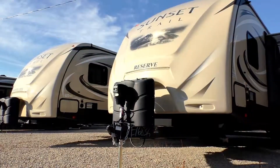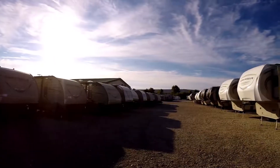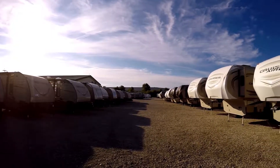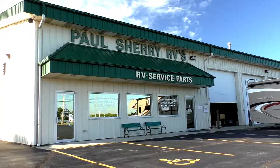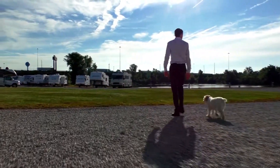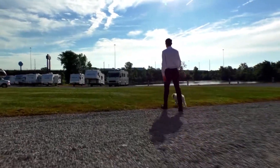Shopping for an RV can be very difficult. There are so many makes and models to choose from, and how do you ever know if you're going to get a good deal on what you're buying? My name is Mike Sherry and I'm with Paul Sherry RVs. Our goal is to make your RV buying experience as fun and painless as possible and of course provide you with the best deal in the market. But don't take my word for it — go online and read all of our reviews from happy customers. Feel free to call, email, or chat with us with any questions you might have.